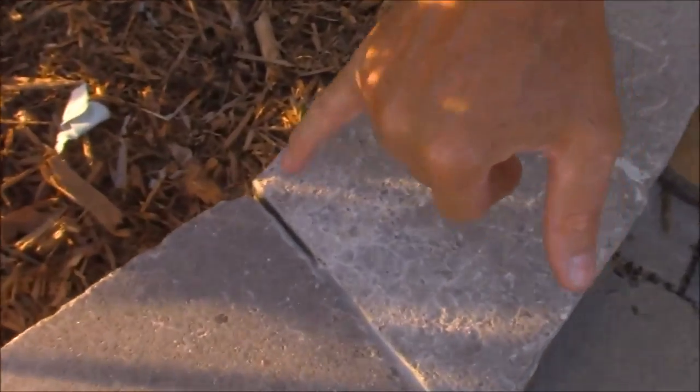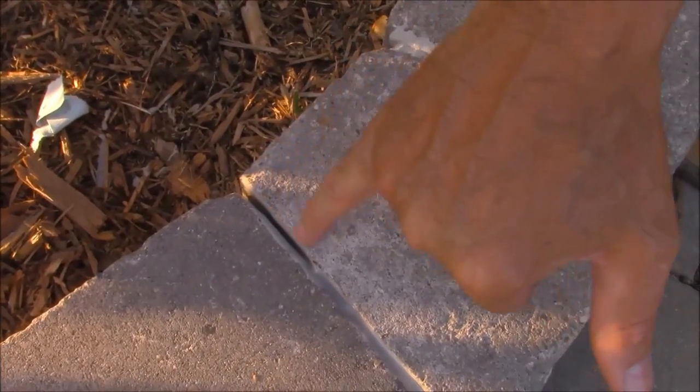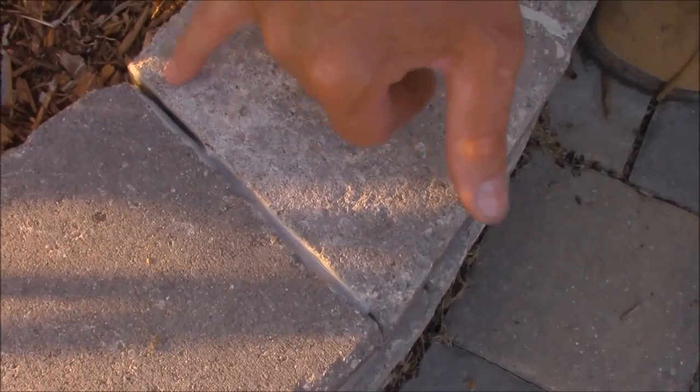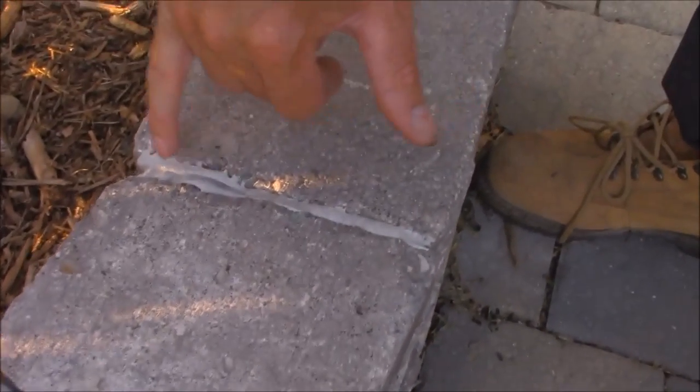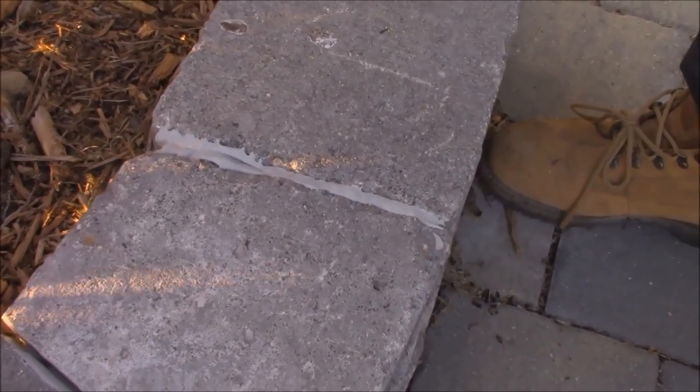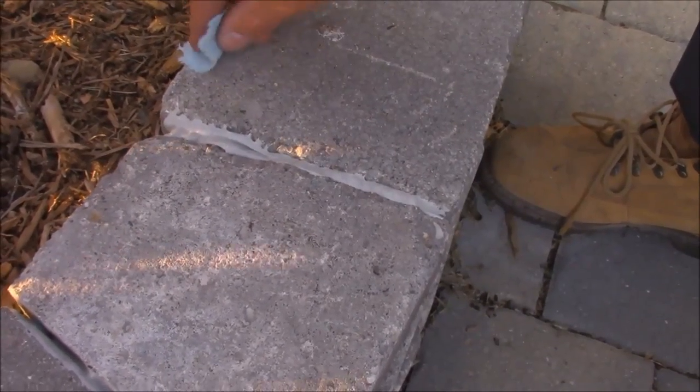So here's where we started out. The self-leveling caulk, as you can see, has self-leveled. Down in the void deep, it's gone — so we'll have to do numerous passes here. The thicker gun-grade caulk, as you can see, hasn't done anything. It looks the same way as we applied it.